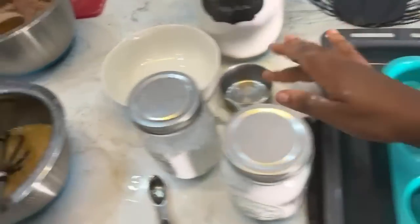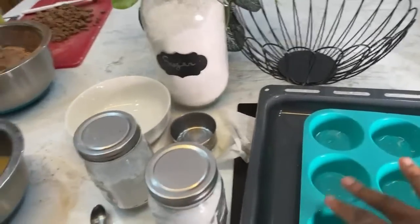Chi-Chi is blushing! I am oiling the muffin tins. Even though it is silicone, it is not non-stick. If you do not oil it, it is going to stick.